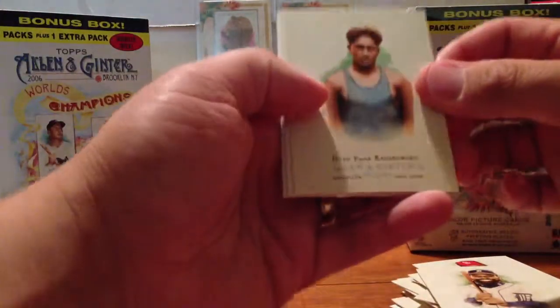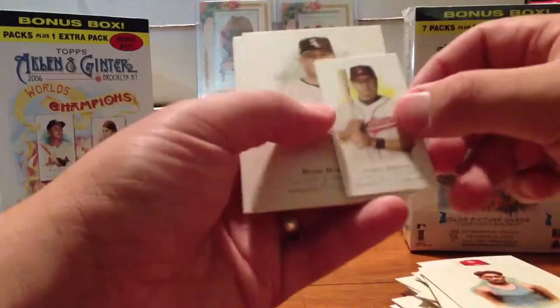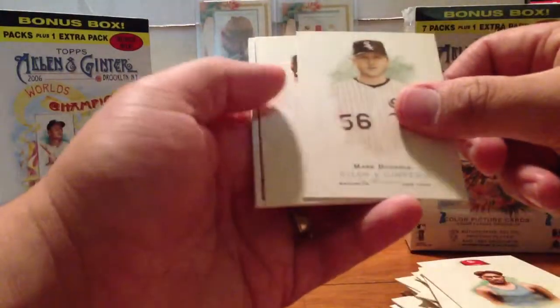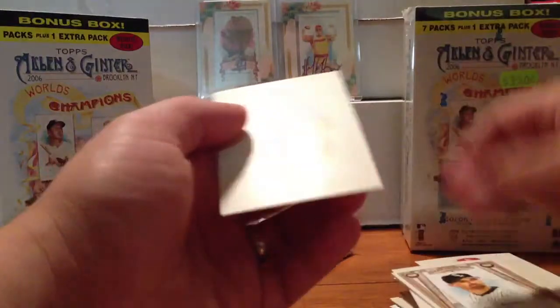Pack six. Terry Francona on the back. That guy on the front — I still can't say his name, it's Duke though. Johnny Peralta Mini. Mark Buehrle, Oliver Perez. Another one of those sketch card deals. And Francona.